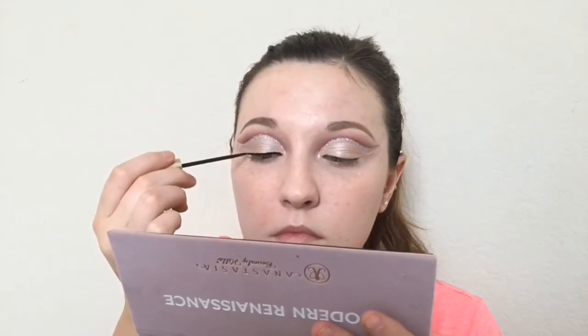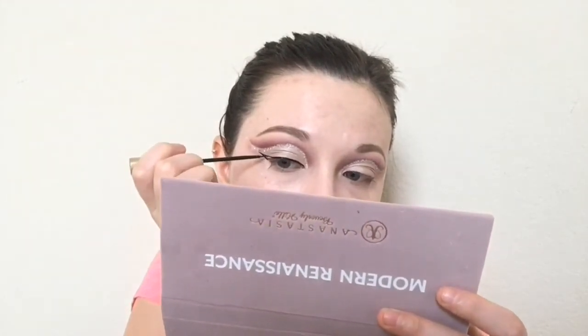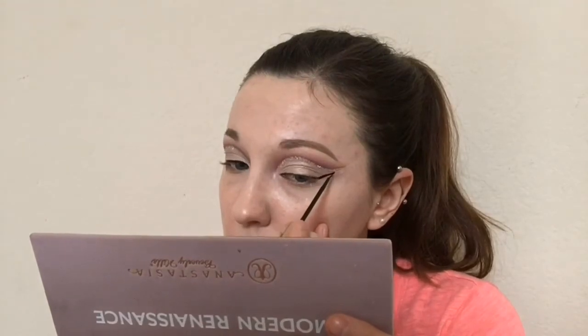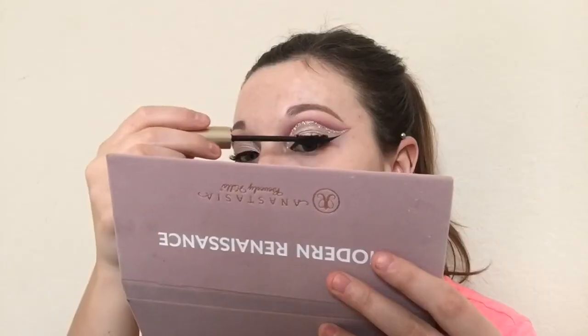Now I'm going to take the L'Oreal black liquid liner and create the wing. This is optional — if you don't want to do eyeliner you don't have to. You can just put the lashes on and it'll look good too. I just decided to do the eyeliner as well because I thought it was going to look cleaner and prettier. Now we're going to remove the tape and fix any imperfections. Then we're going to take the L'Oreal Voluminous Curved Brush mascara and apply that to the lashes so that our lashes match up to the false lashes we will be applying.